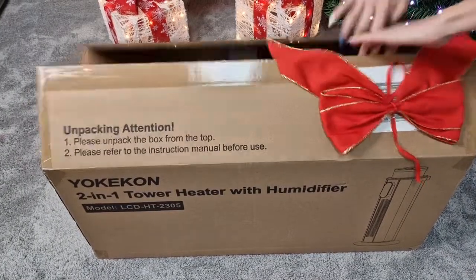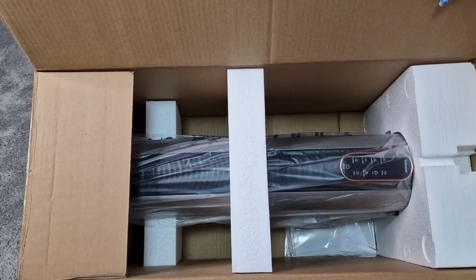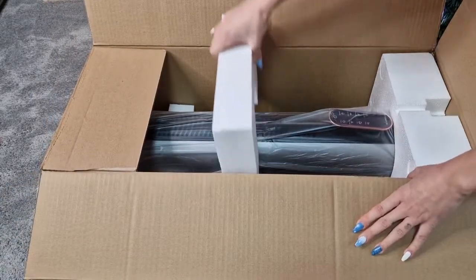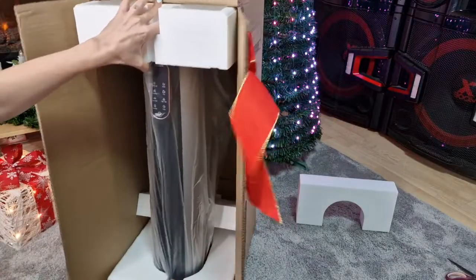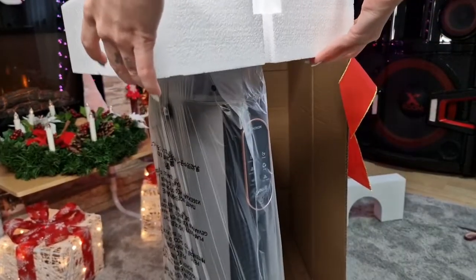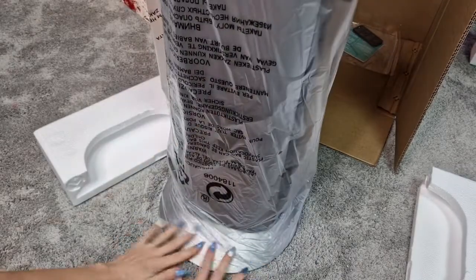Three, two, one — reveal! Here we have it, it's super cool and I just love how it looks. It looks definitely more modern. We did have an old heater which we actually gave away because it looked super old school and I didn't like it anymore, so this is going to be a super nice change.